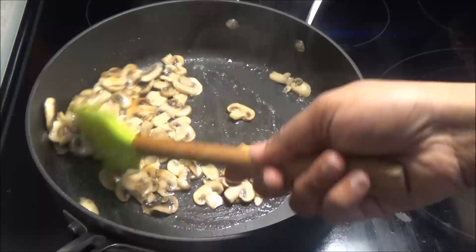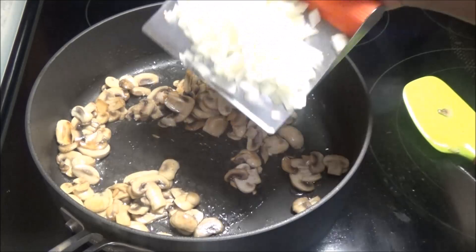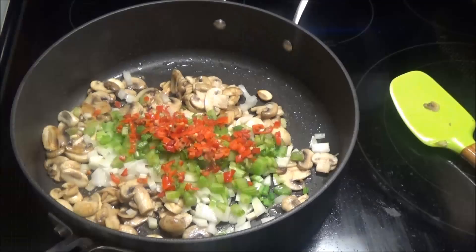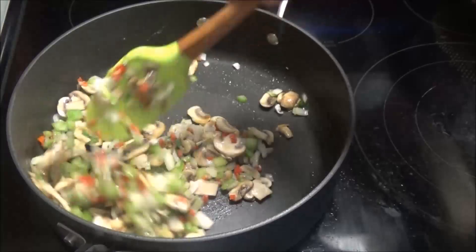I'm adding in some chopped onions, chopped celery, and two pimento peppers, chopped. Give this a mix. If you don't have access to pimento peppers, you can use a red bell pepper or two Fresno chili peppers — the red ones, since Fresnos are red when ripe.